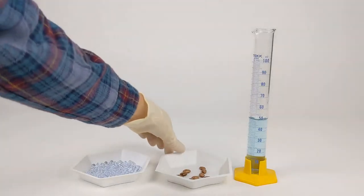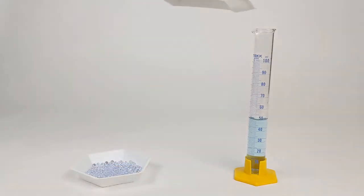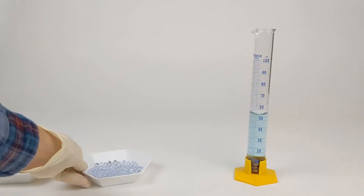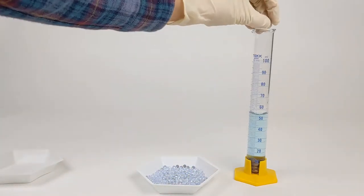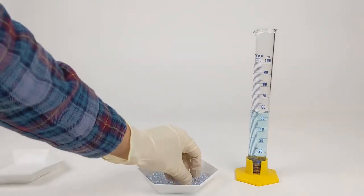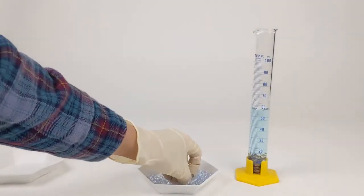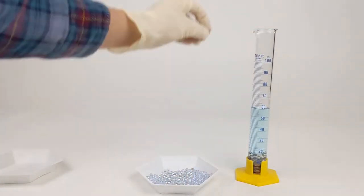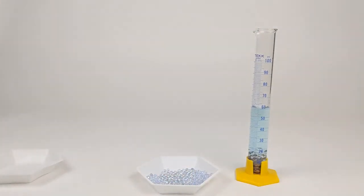Now we're going to measure out the contents of the non-germinating bean vial, which includes non-germinating beans — 15, the same number as germinating beans — and glass beads. The glass beads will be added until we've displaced the same amount of water that we did with the 15 germinating beans. So we're adding glass beads until we get to 61 milliliters, which is 11 milliliters of vial contents.